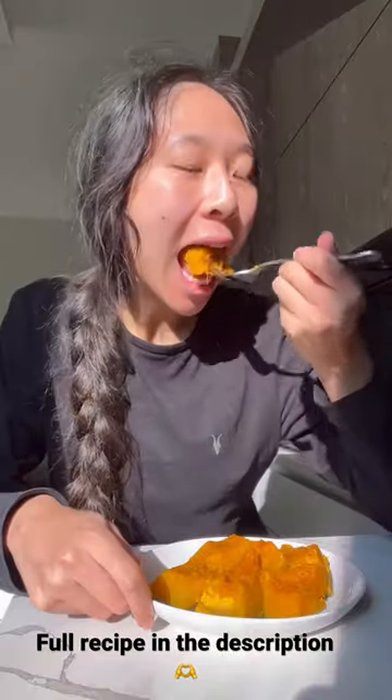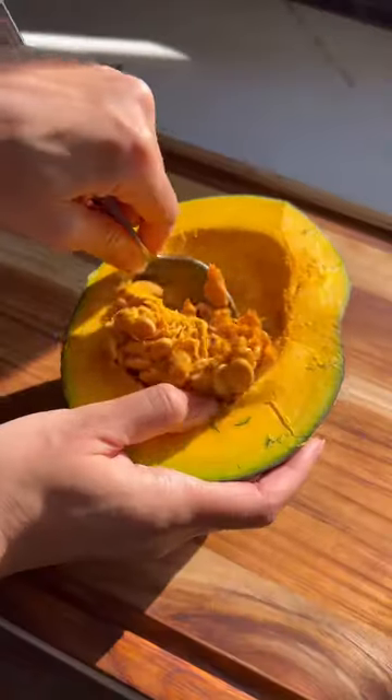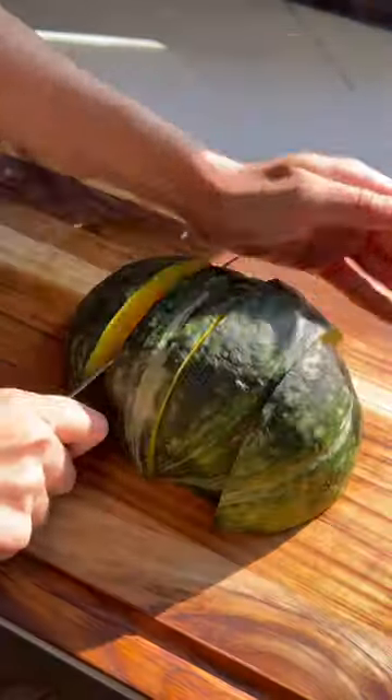Hello friends! Today we're going to make another cozy recipe: simmered kabocha squash. This is a classic Japanese dish cooked in a savory dashi broth. It's a perfect healthy side dish, snack, or even meal.